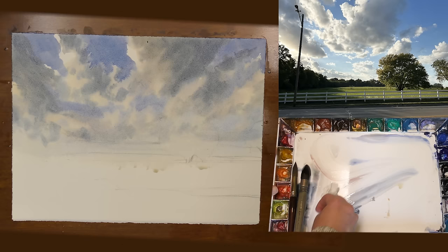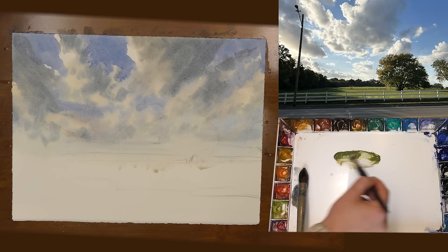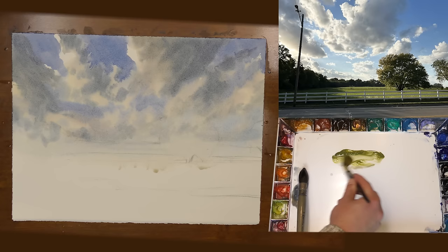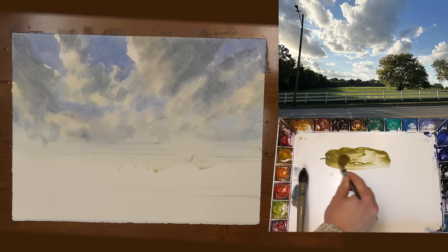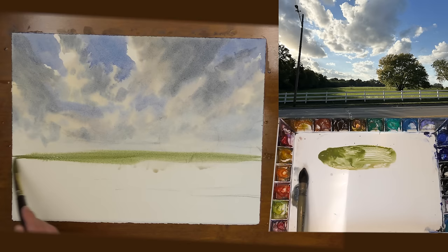After that I cleared my palette of the cooler colors and now I'm mixing up the green for the light of the grass, using some cobalt turquoise, some cadmium yellow, some quinacridone gold, and some raw sienna. I'm hoping to create a vibrant green to really give us that feeling of light hitting the grass. I'm going right down to where the horizon line is, touching that wet edge, and my paper is still pretty damp overall. You can start to see that lovely transition between the sky and the ground.